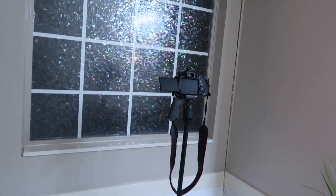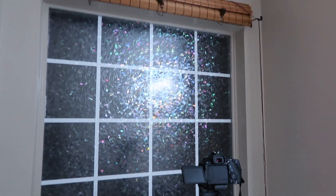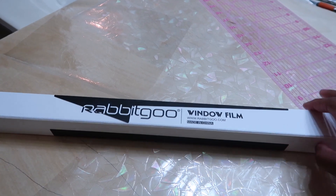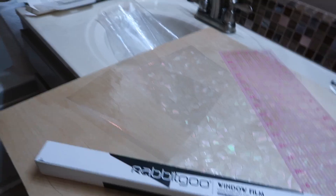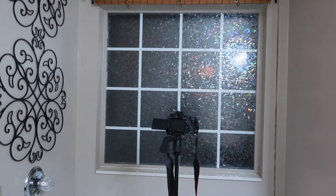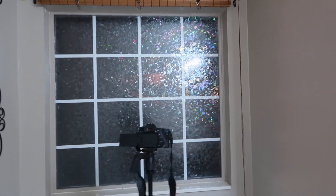So I'm in the process of redoing the bathroom. Look at this — I have this window film that I just put together. This is the company that makes it, it's by Rabbit Goo. I did have to get two for my window; my window is about 44 by 44 and a half, so I needed two. This one is the rainbow style.